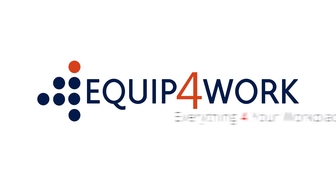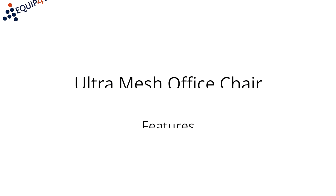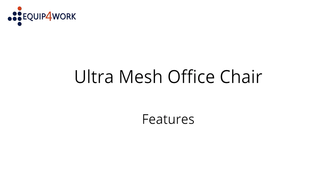Equip for Work. Everything for your workplace. Ultramesh Office Chair. Features.